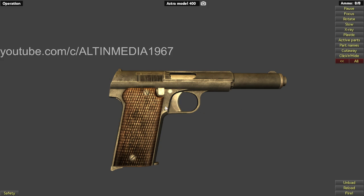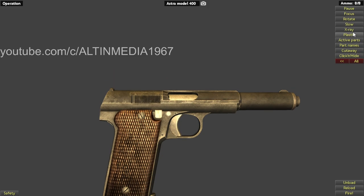It fires nine millimeter Largo, which is a Spanish caliber — nine millimeter by 23mm. That's a little bit bigger than the Parabellum Luger, which is 9mm by 19mm. So this Astra Model 400 fires 9x23mm, while the 9mm we commonly know is 9x19mm Luger. You can see this ammo is a little bit longer by about 3 to 4 millimeters.